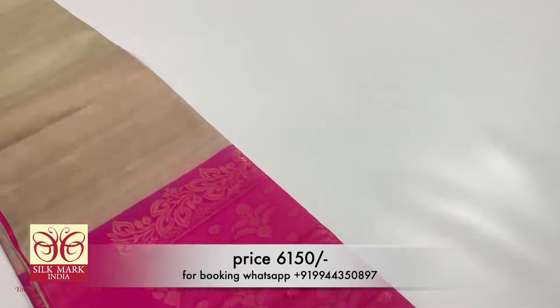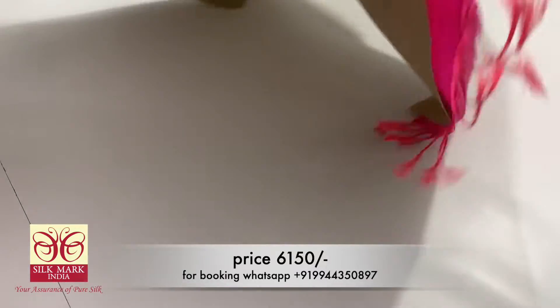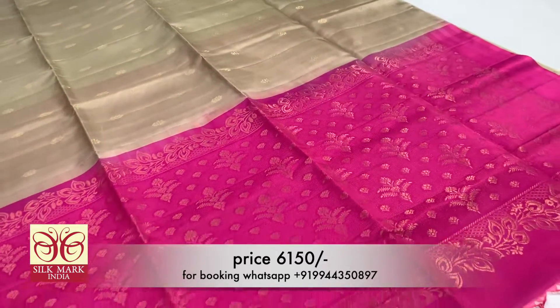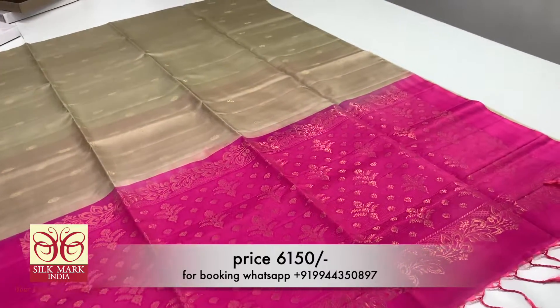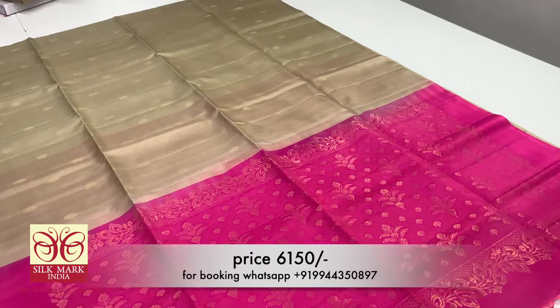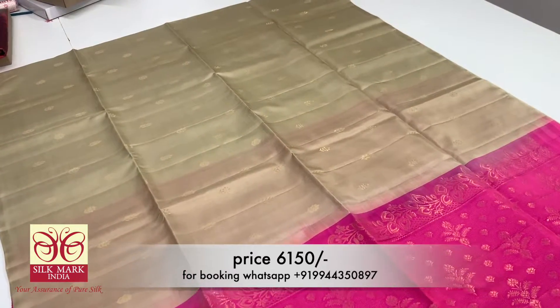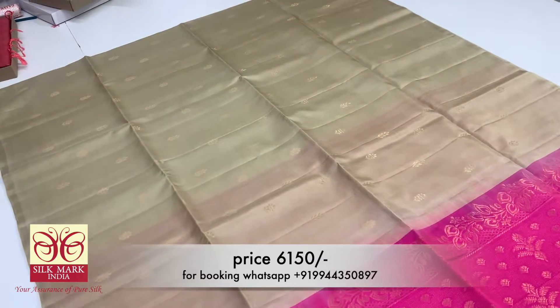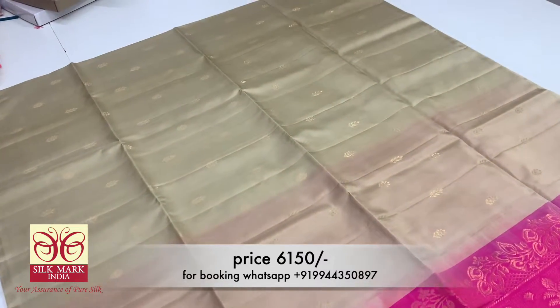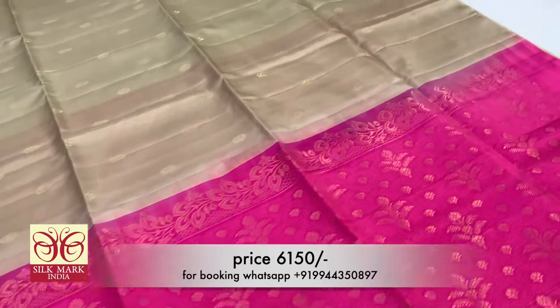This is a cream color sari with a green color contrast. It is a simple and cute design — a borderless sari collection. The blouse is very grand. You can have a plain running blouse. The cream color body pairs with an orange color.